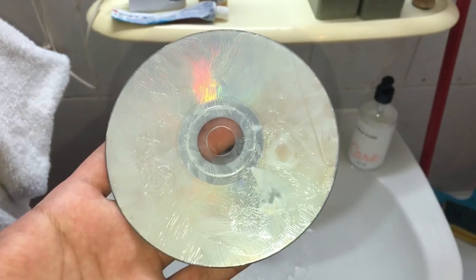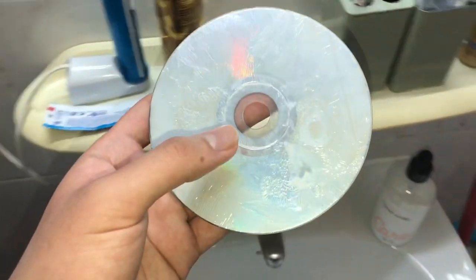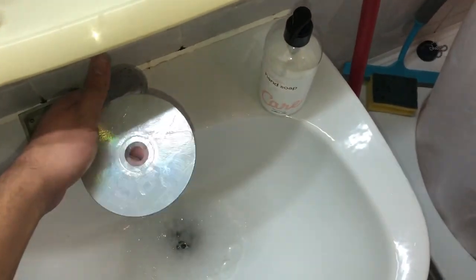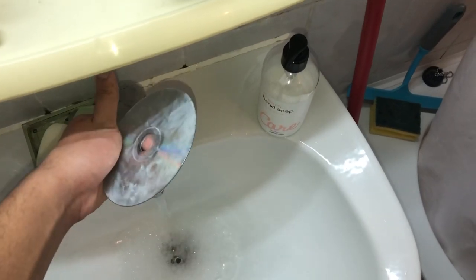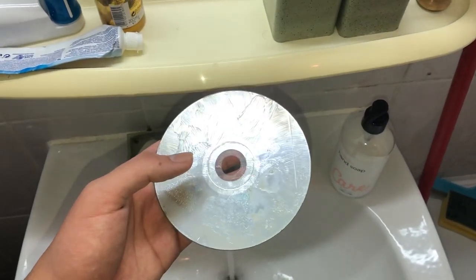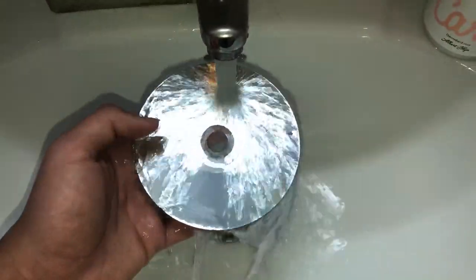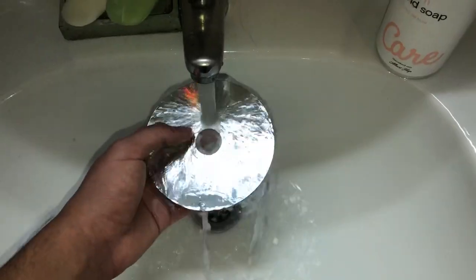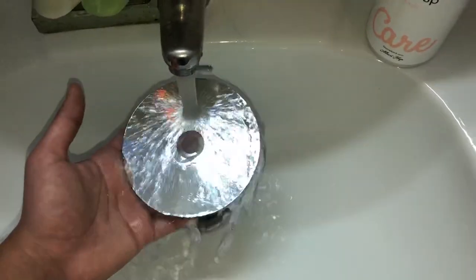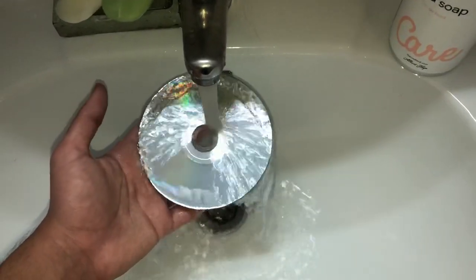Once you're back, turn on the water — not too hot, just normal — and clean off the toothpaste. As you can see, the disk is looking clean again, it looks beautiful. We actually managed to fix it. I left it for about four and a half hours and everything was fixed.